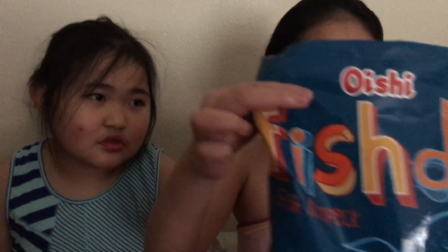We're doing another food testing video. Today we have Oishi Fishta — fish... crow pick?